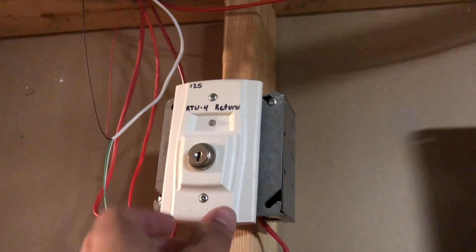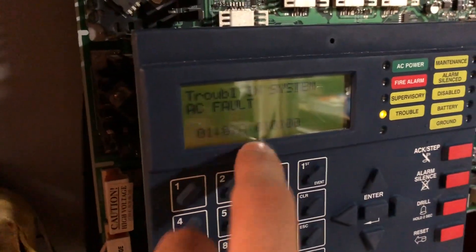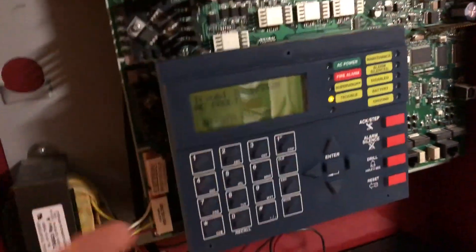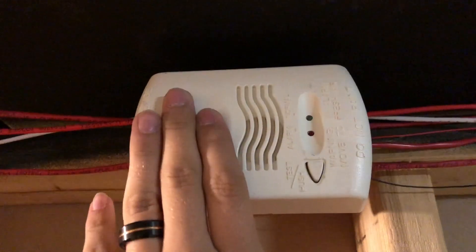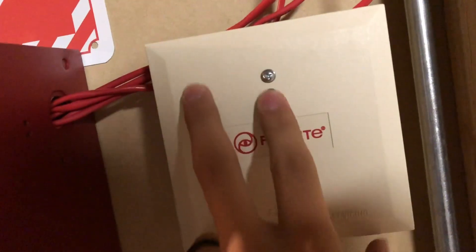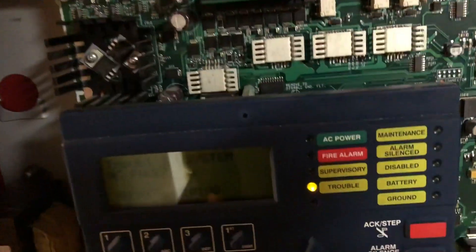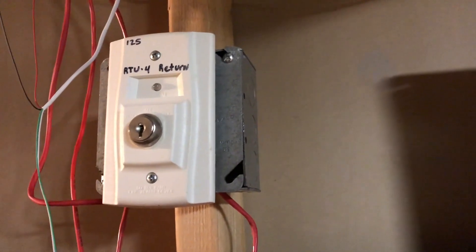This key switch is on zone two on the panel. Now, I should say — panel zoning on here — it's an addressable panel, so why am I talking about zones? Well, this has zone mapping, which is basically all devices in one zone interacting with each other. This CO detector, for example, is on zone one, and this is also on zone one, so this activates. It's not on general, so it doesn't cause a full fire alarm. The general alarm is zone zero, and this is on zone two.